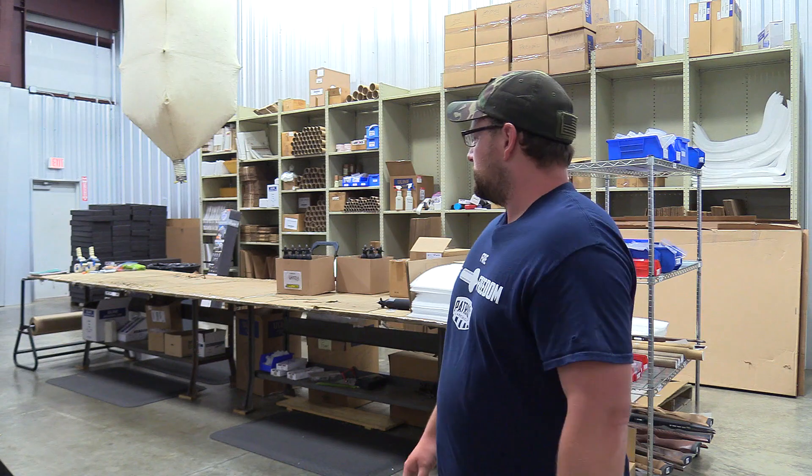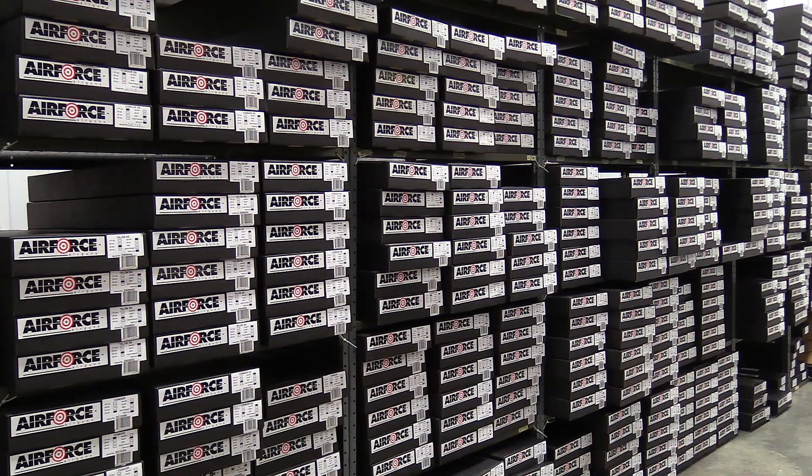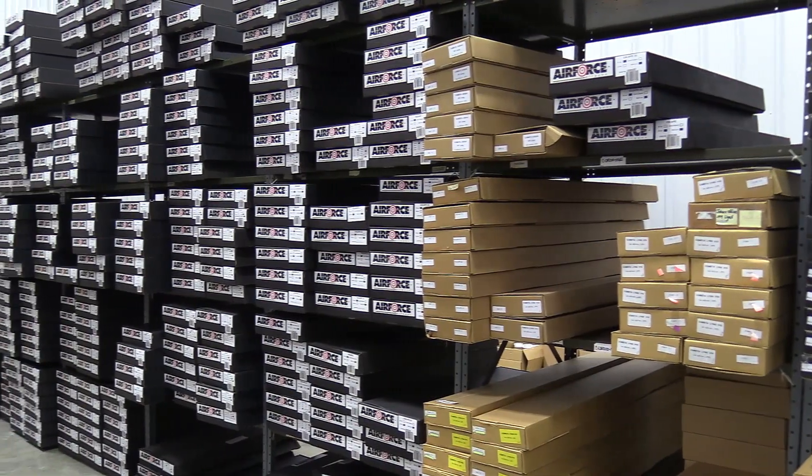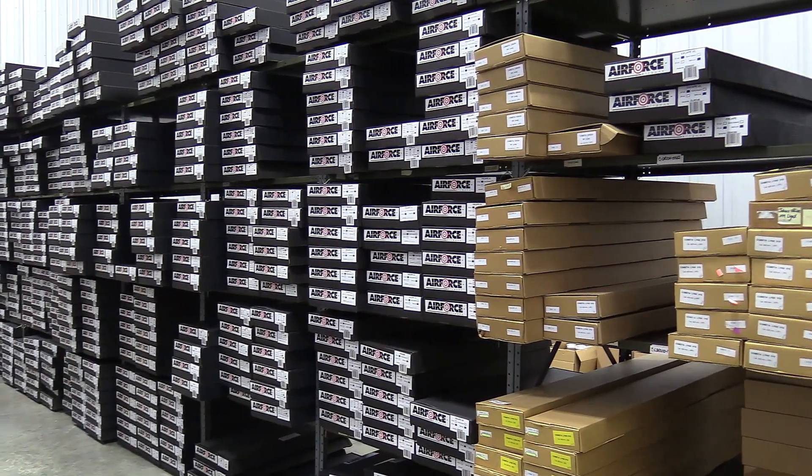Last step in the process — we're here in the shipping department. It's a shipping department, not really much to look at. Once the guns are boxed up, quality control, everything done, they get sent off to their happy homes wherever they're going to wind up. And that's how an Air Force gun is made, boys and girls.